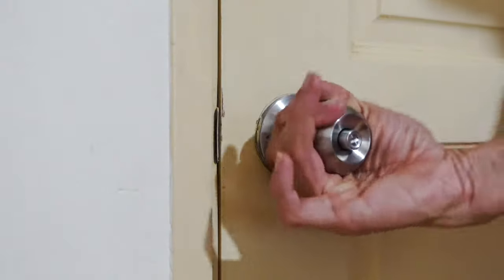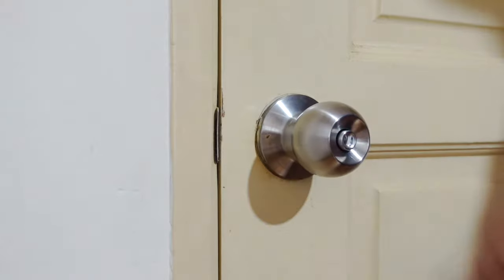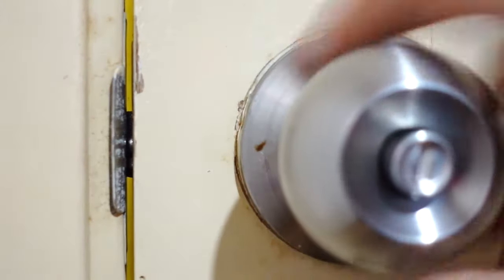Have you ever been trapped at home or in a hotel room where your doorknob suddenly doesn't work? Sometimes the doorknob doesn't work because the doorknob itself isn't connected to the spindle or the latch. So how can you get out?